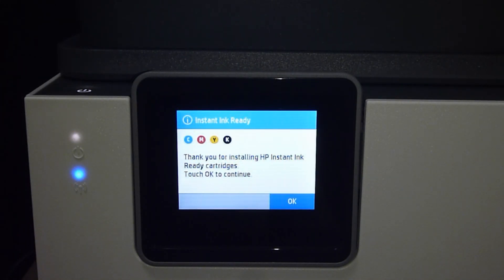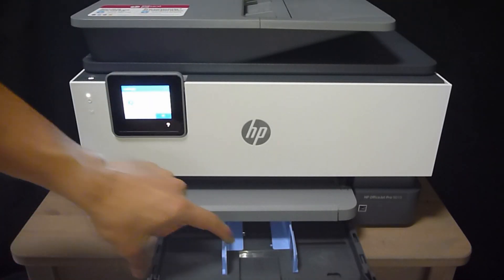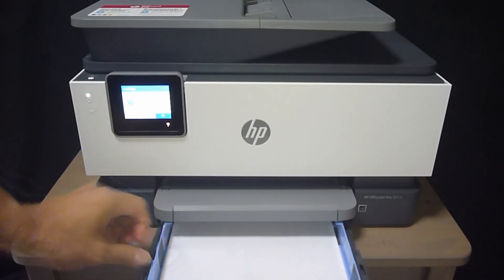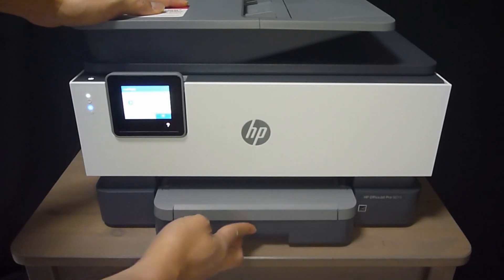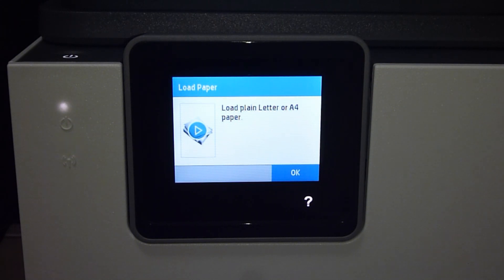Once the cartridges are installed, close the cartridge access door. There will be a message on the control panel stating that it is instant ink ready. Let's continue. Now let us load paper. Open the input tray, push the width adjuster to the side, and take a stack of paper and put it into the input tray. Use the width adjuster until it touches the sides of the paper, then close the input tray. You may want to pull out the output tray. Once the paper is loaded, select OK.